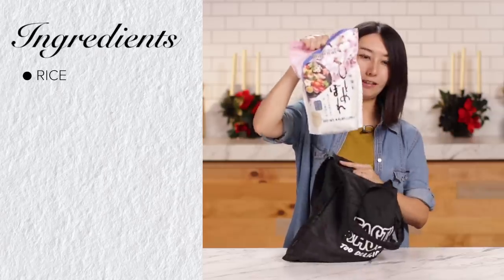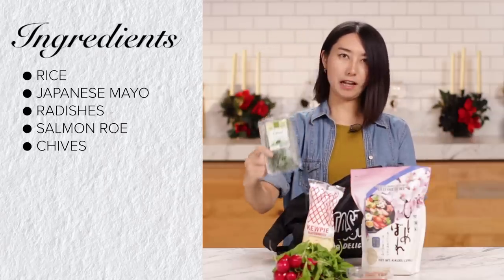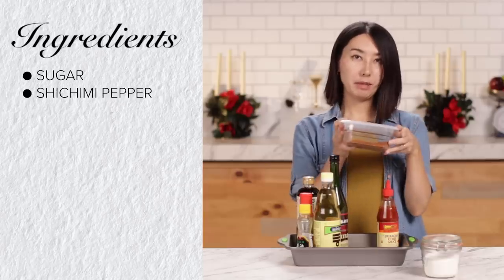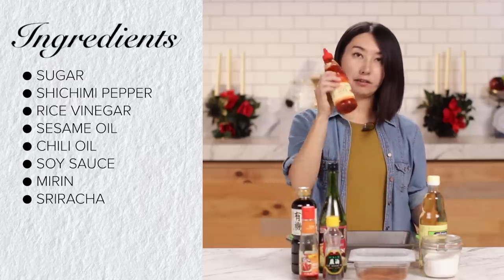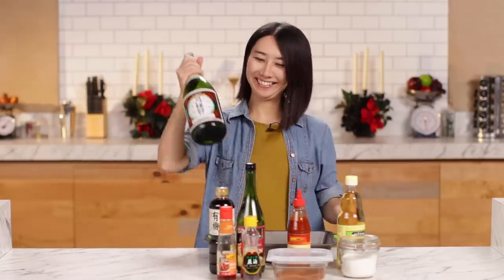Here's what I got: rice, Japanese mayo, radish, salmon raw, chives, cucumber, serrano pepper, avocado, and caviar. From the pantry I got sugar, shichimi pepper, rice vinegar, sesame oil, chili oil, soy sauce, mirin, and sriracha. And one more thing — I got magnum-sized sake. Let's get started. Make it fancy.